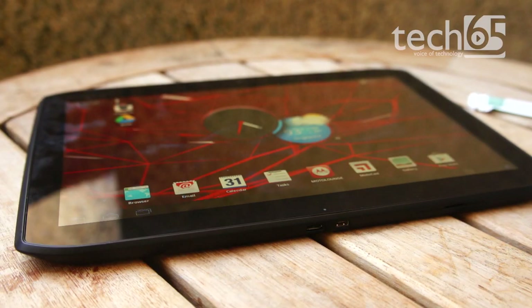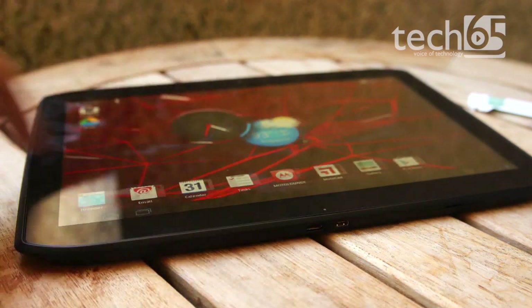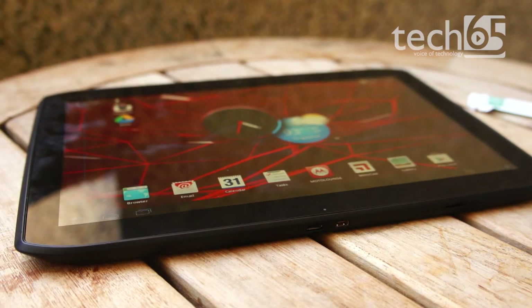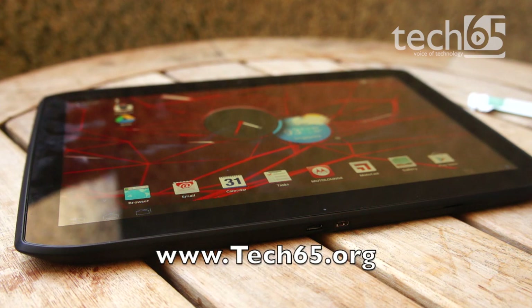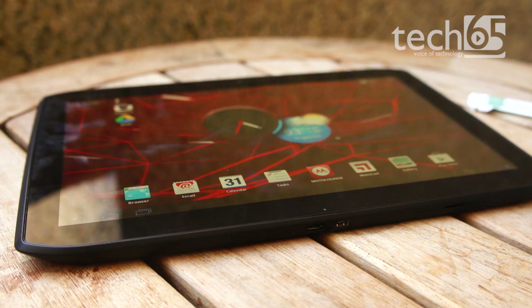That is the Motorola Xoom 2, an Android Honeycomb tablet. Is this a tablet you would actually purchase? Is it simple enough, or too simple for you? Tell us in the comments — we'd like to find out more. It's your turn to rate the product. If you like this video, give us a thumbs up and subscribe to our YouTube channel at youtube.com/65bits for more videos like this. Check out our website at www.tech65.org for more awesome tech content. I'm Daniel, and I'll see you guys soon.